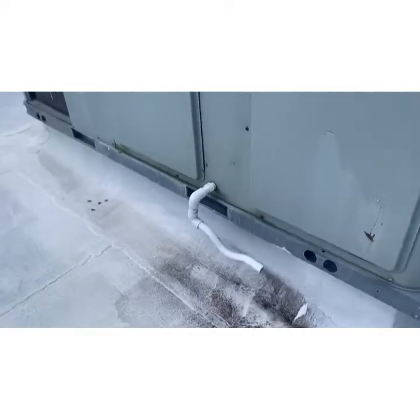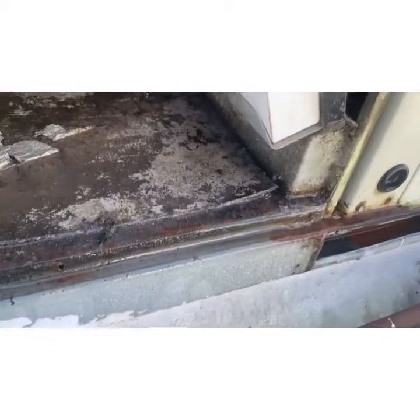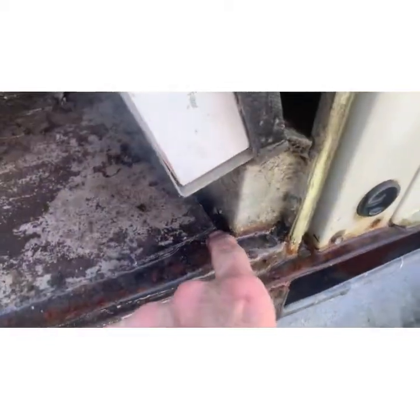That's what I mean by there needs to be a trap on every unit. Look at the water pouring out of this unit when I took the cover off — it's pouring out because there's no trap.